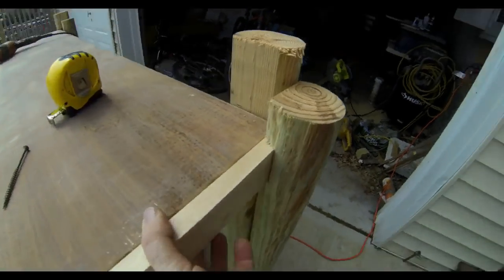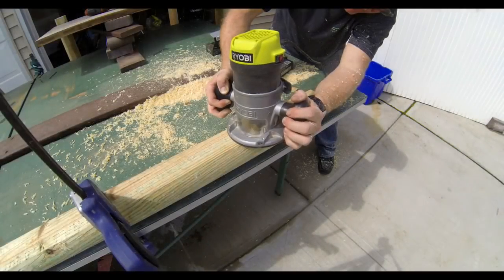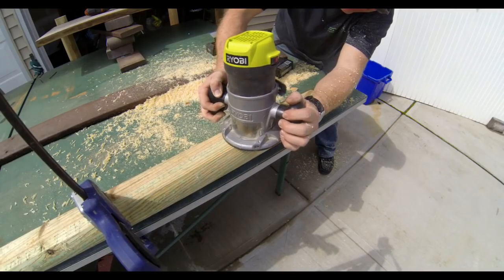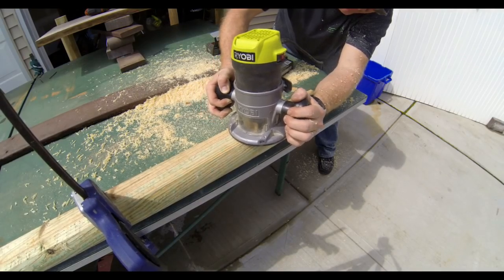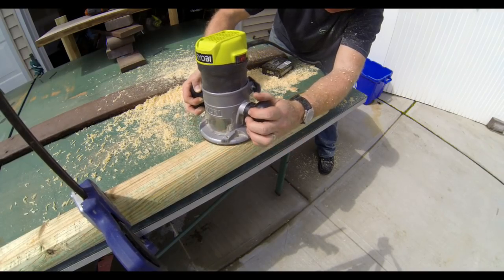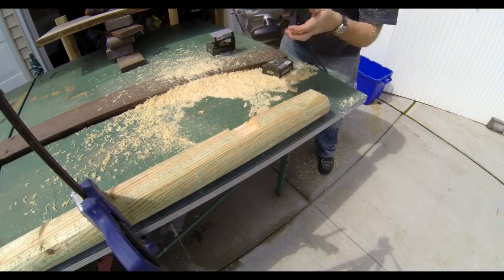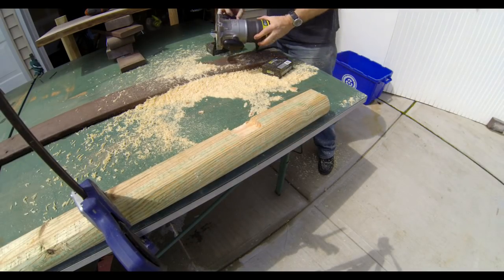I'm also going to run a one-by-three on each side to kind of frame that desktop. I measured the height that I wanted these one-by-threes to be, and I'm just going to use a router to rout out the depth of that one-by-three so that the one-by-three will actually be embedded into this upright. You'll see in a minute.